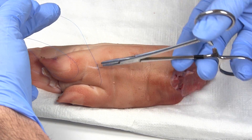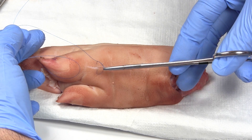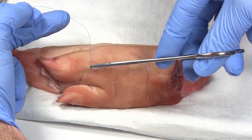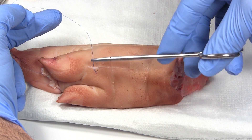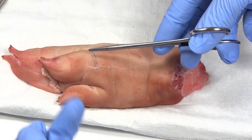Tighten it down — as you're tightening, you want a nice straight, flat knot. Sometimes depending on the angle you can get a crooked knot that won't sit flat. You want a nice flat, even knot — cinch it down. It doesn't have to be super tight; you just need to get the skin edges together and the body will take care of the rest.